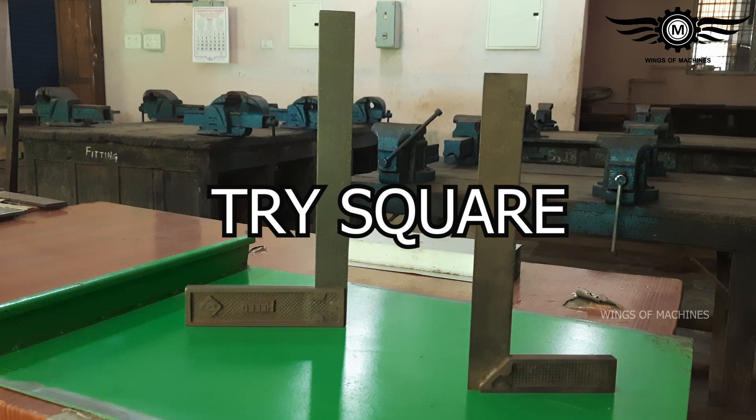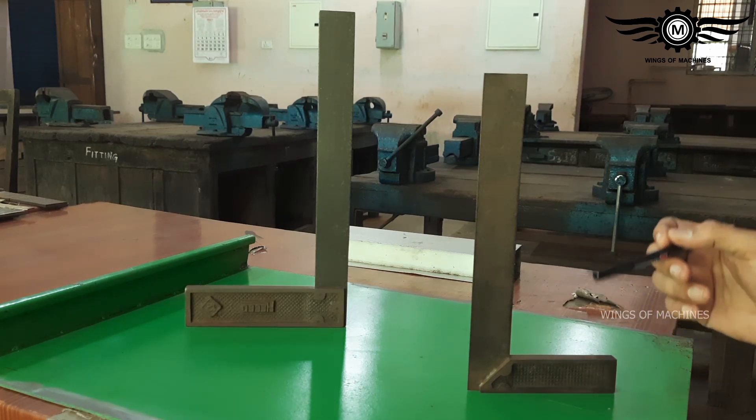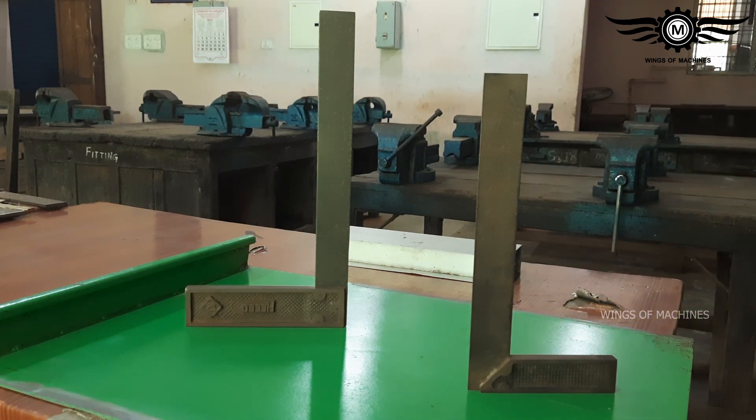Hello everyone, welcome to the video. In this video, we are looking at a tool called the Tri-Square. The Tri-Square is used to check squareness — it measures 90 degrees.